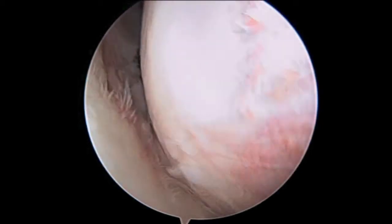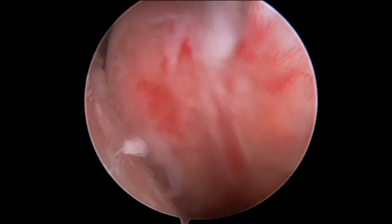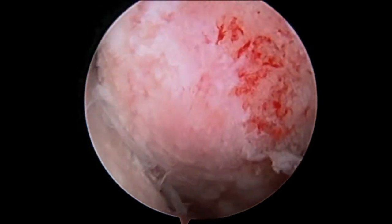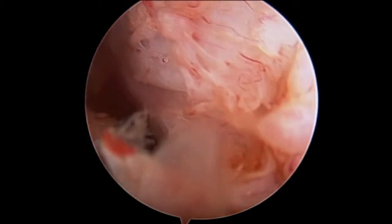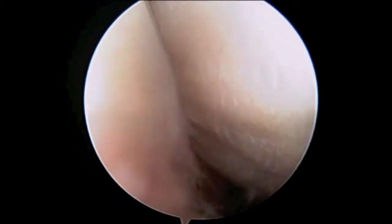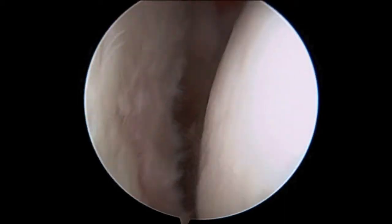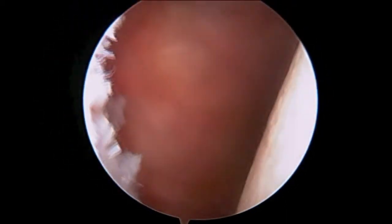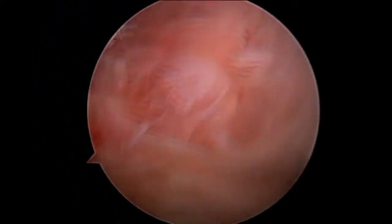You can see the pinkish colored indentation on the back of the ball, which slides over the front edge of the socket and hooks on it. This is called a Hill-Sachs lesion, and this indentation in the ball occurs when a shoulder dislocation occurs repeatedly or if it gets stuck on the front edge of the socket.